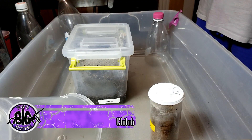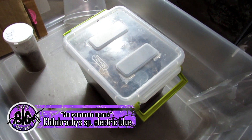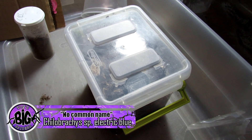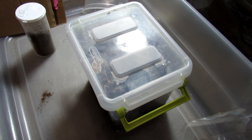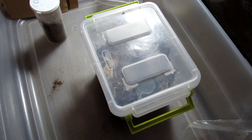We're about to rehouse my Kilobrachys species electric blue. This one's in desperate need of a rehousing — it molted recently and it's quite large. Hopefully we're going to be able to prod it out. But this will also be a husbandry video because we like to take the opportunity of when we catch these guys out during rehousing to talk about the husbandry.